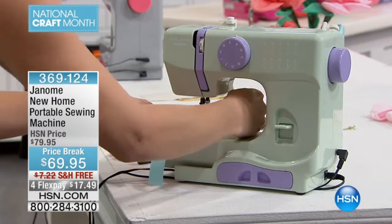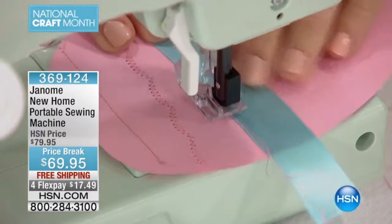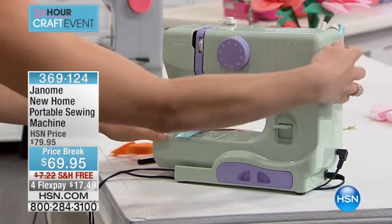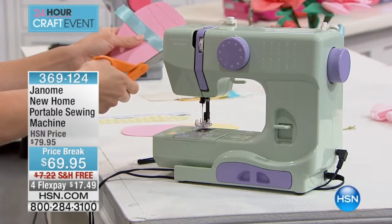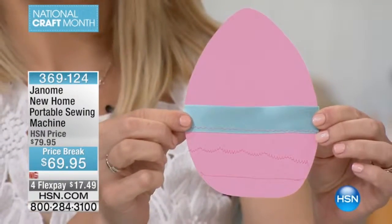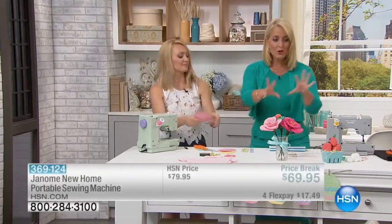Zigzag stitches are perfect if you're a new sewer. For example, if you have a bathing suit where a little piece keeps coming out and you've tried to restitch it and it comes out looking like a knot — you don't want that. You want to put a nice lock stitch in there. This will lock that stitch in place so you can use it for all your crafting projects. Since it's National Craft Month, this is a great time to think about all those cute little projects.